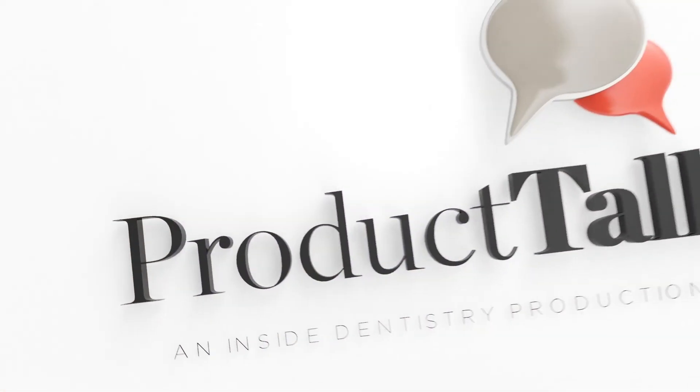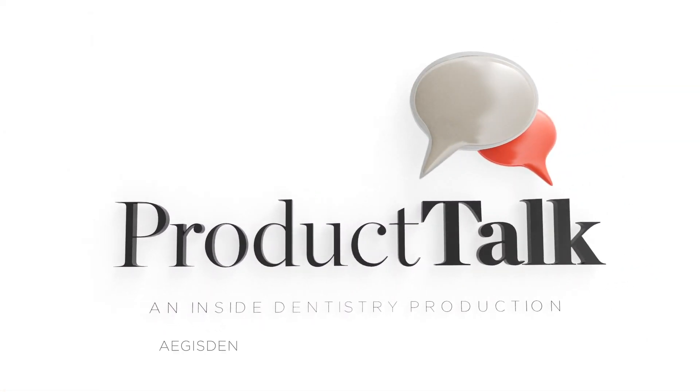That'll about wrap it up for this edition of Inside Dentistry's Product Talk. On behalf of Dr. Frankie Scholl, myself, and everybody here at Inside Dentistry, I want to thank you for your time and your continued commitment to quality dentistry. Thank you very much.